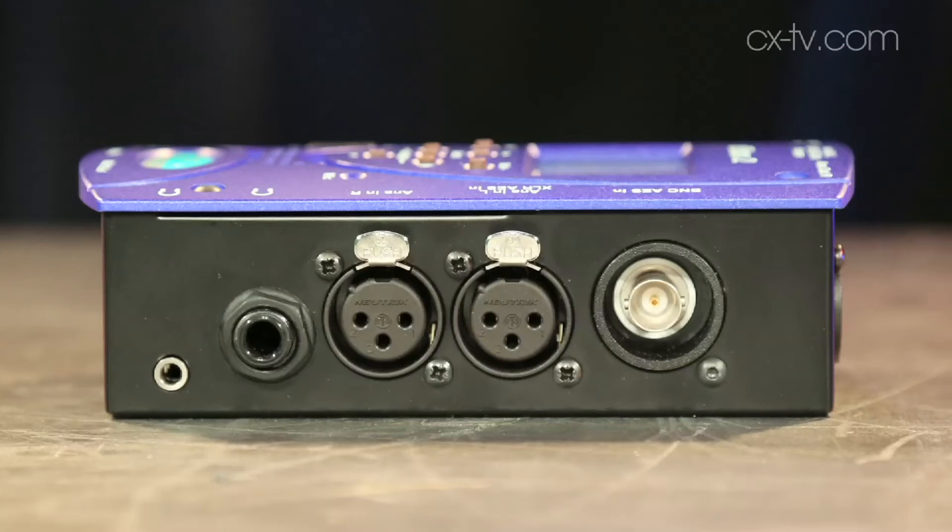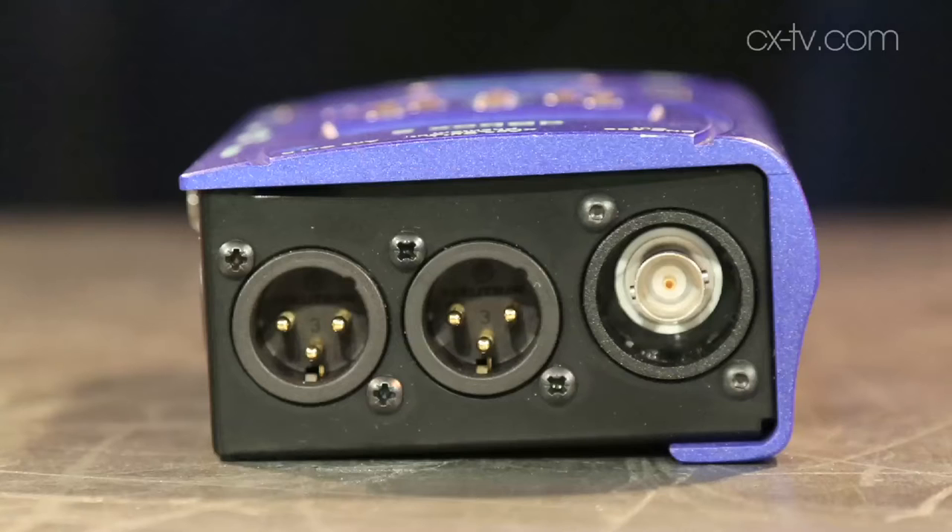We've got analog and AES and SPDIF in and out on a combination of XLR and BNC connectors. We've also got MIDI in and out, double headphone sockets and a USB port to power it externally. It runs off one 9-volt battery, and it's smart enough that depending on what function you've got selected, it'll shut down the parts of the circuit that are not required, to make your battery last longer.